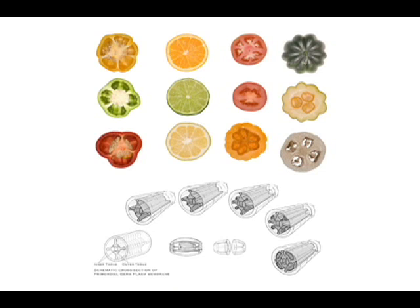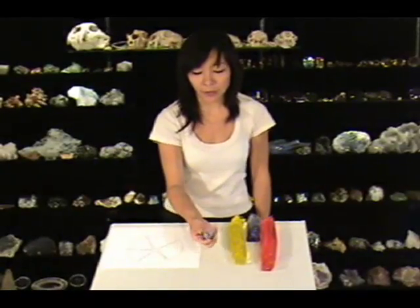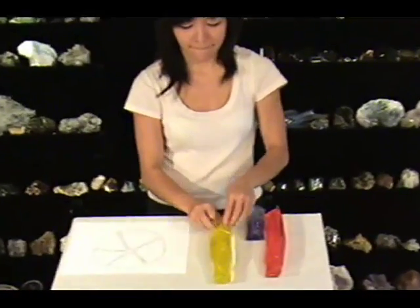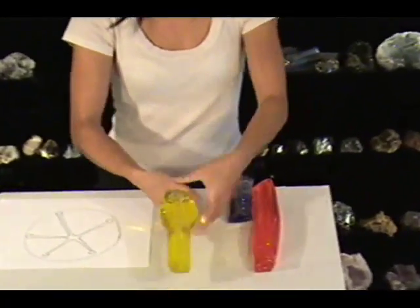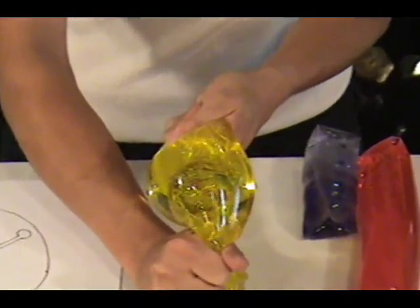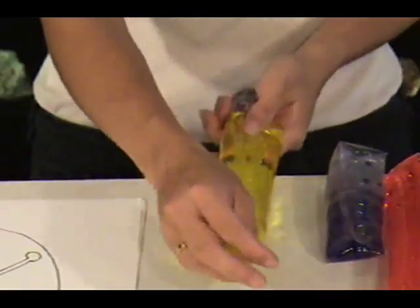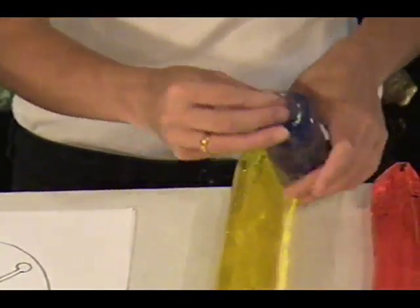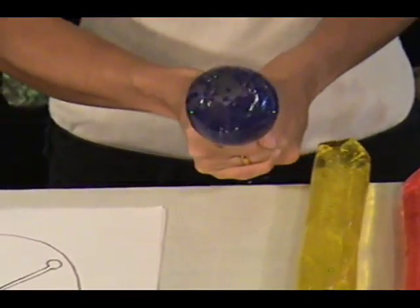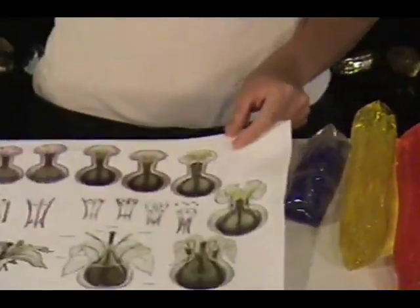You can see in this diagram that everything from peppers to oranges and lemons and tomatoes have a similar shape. If you let a torus balloon swallow a nucleus, you'll get a model of a living egg cell. And if you squeeze it really hard, you can get a flower.